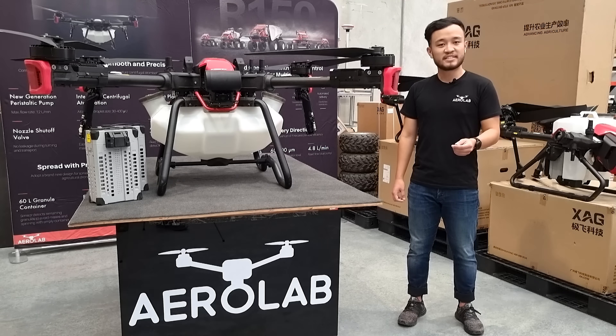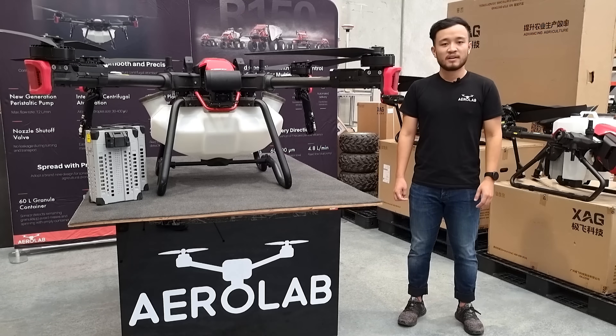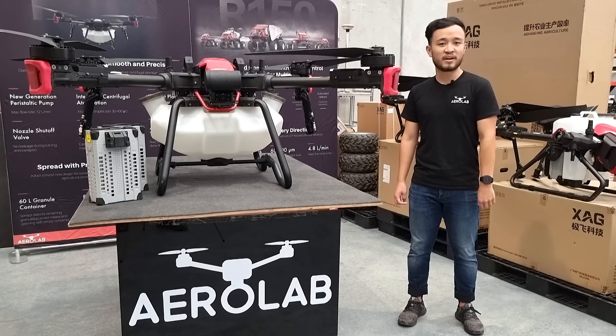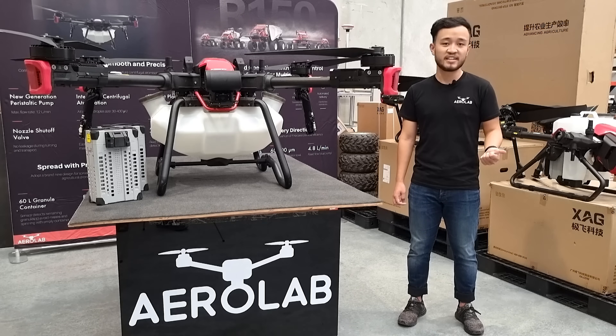All of our drone packages here at Aerolab are fully customizable and built towards your needs, and comes with everything you need to get flying as soon as possible. Included is also the Aerolab professional services, where we help you every step along the way of your drone journey, including certification, on-site training, and after-sale support.